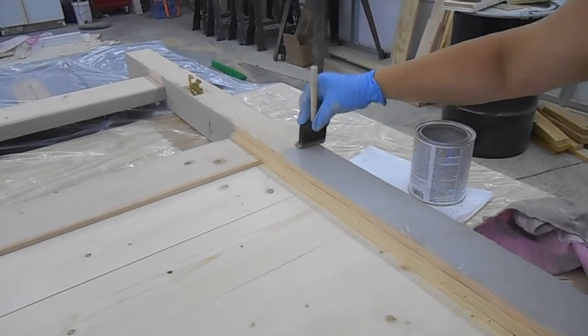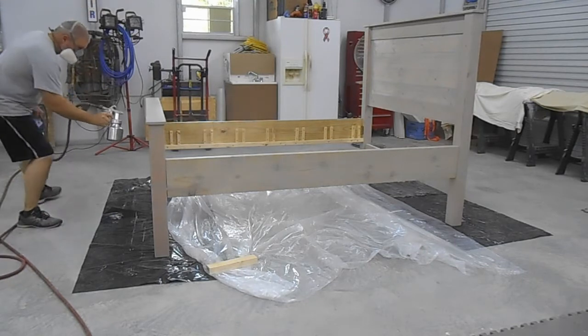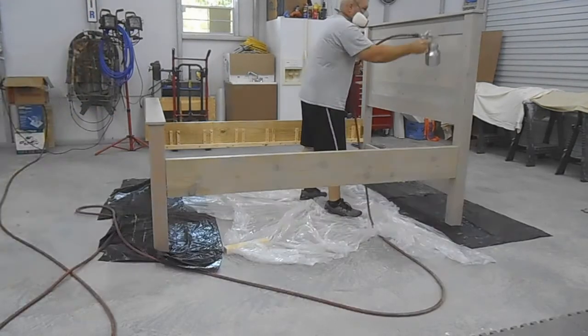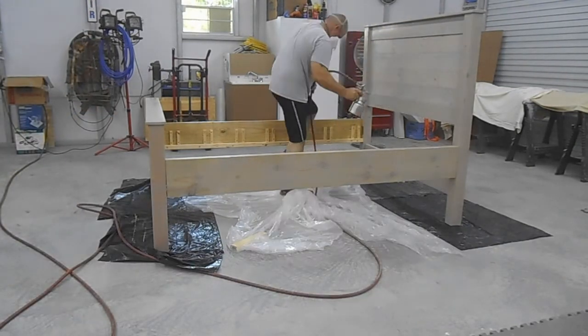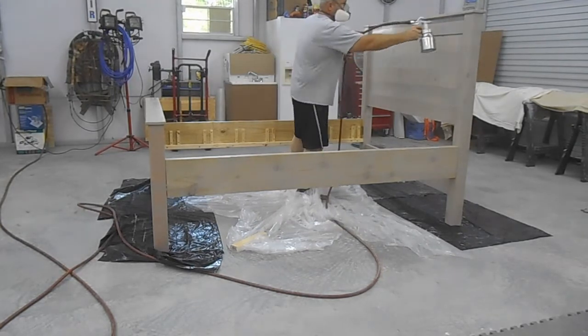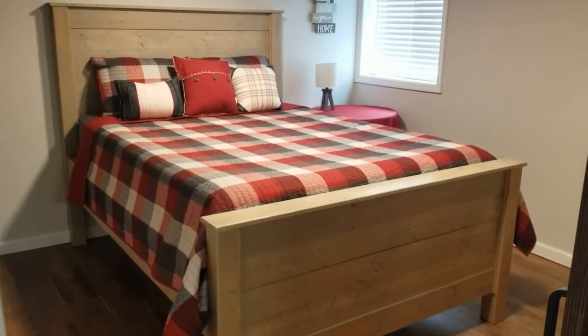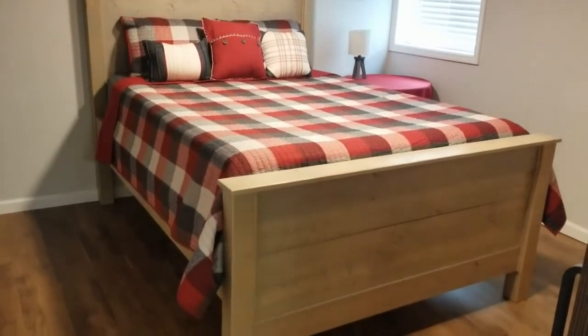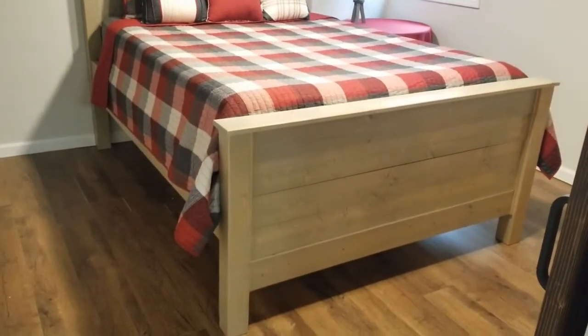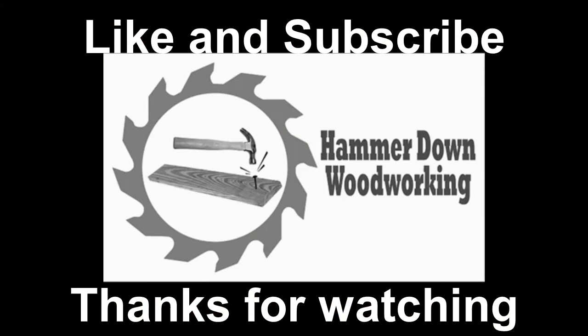We put a sun-bleach stain on this one, then sprayed a finish on it. And there it is — I hope you enjoyed that. It turned out fairly well for my first bed. If you haven't already, hit that like and subscribe button. Until next time, thanks for watching.